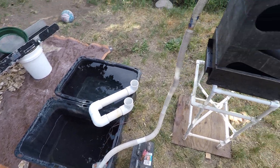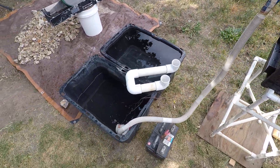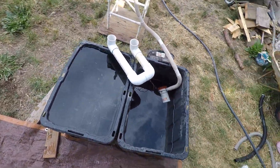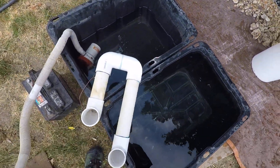Hey YouTube. So I'm sitting here setting up my gold cube system and I thought I would make a quick video about the siphon tube. This is a great little tool that a lot of you aren't using.